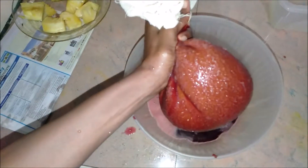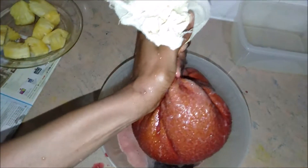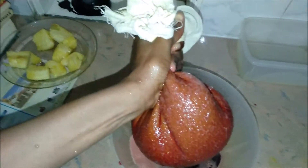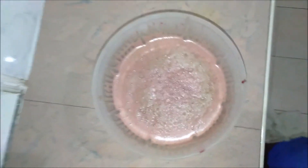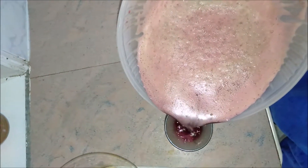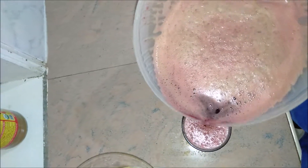I'm squeezing — I normally hold my hand at the bottom to squeeze it, but since I'm holding the camera with one hand it's not going to work like that, so I'll show you after I finish. Okay, finished juicing. That's how it looks.